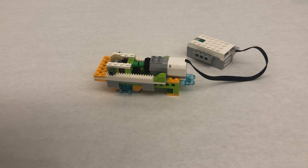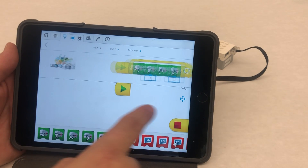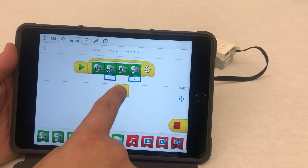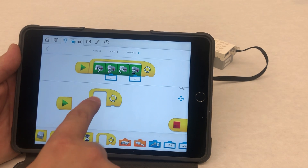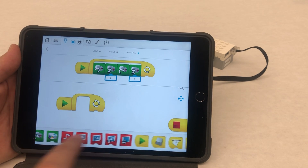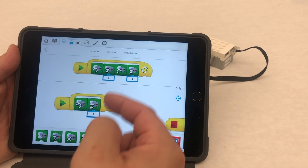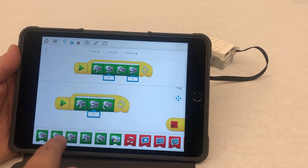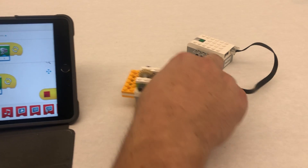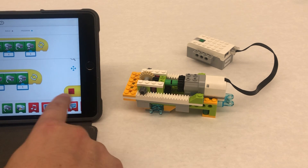On the next page it says 'good job' and it has a program right here. This program that it gives you right away is kind of interesting — I think what it's designed to do besides push in and out is also to make sure that you set up your system, because you don't always know exactly where this is and to make sure that we get it completely set up.